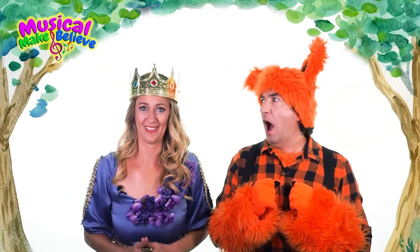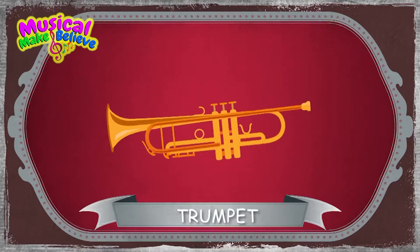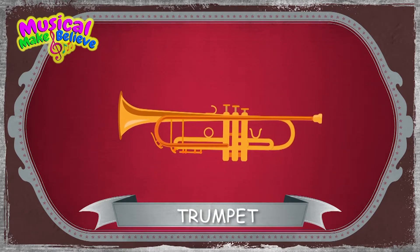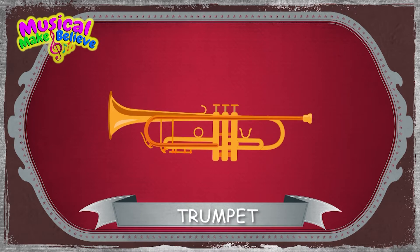Hey guys, why don't we take a closer look at the trumpet? A trumpet is an instrument made out of the metal named brass. The trumpet is a very beautiful and shiny instrument.